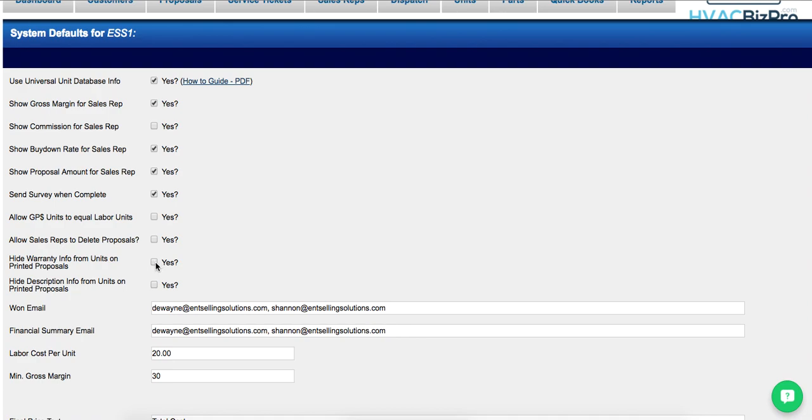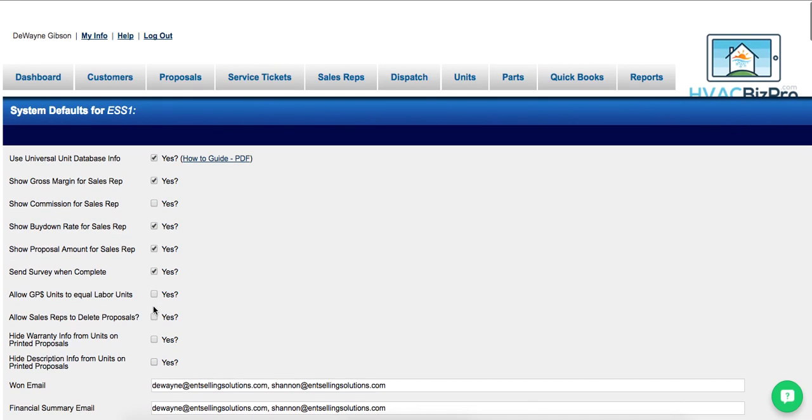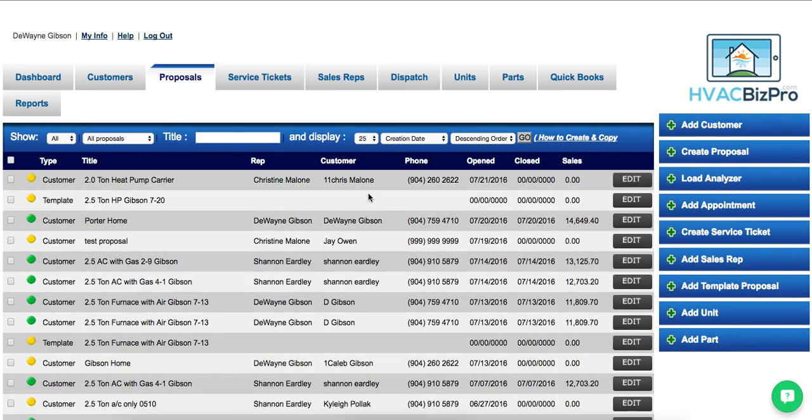If the owner, sales manager, or whoever has admin access clicks one of these two radio buttons, it will wholesale remove the warranty or description from every proposal. Leaving these unchecked will allow the salesperson to adjust that themselves on individual proposals.